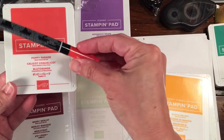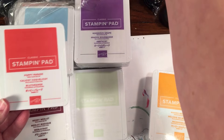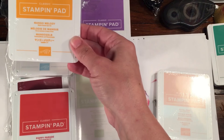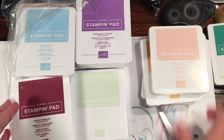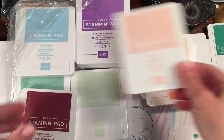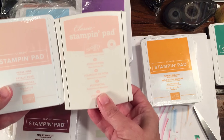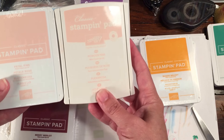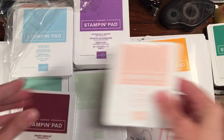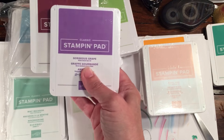Poppy Parade is back again — all I had was my one little marker holding on from when it was an in-color, so many years ago. Then we have Mango Melody, Petal Pink... Petal Pink and Powder Pink aren't really very similar, there's a little hue change, but this is an in-color.